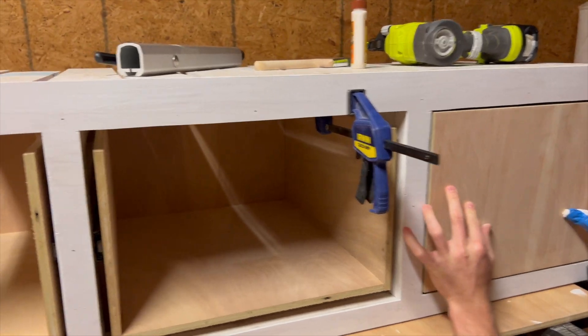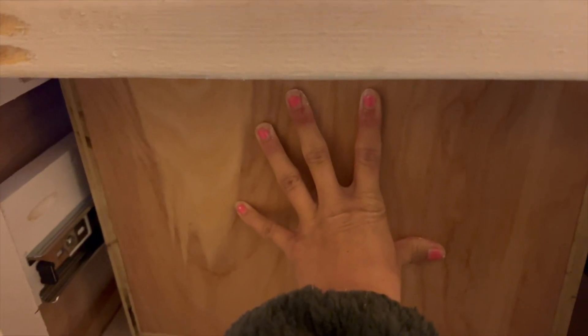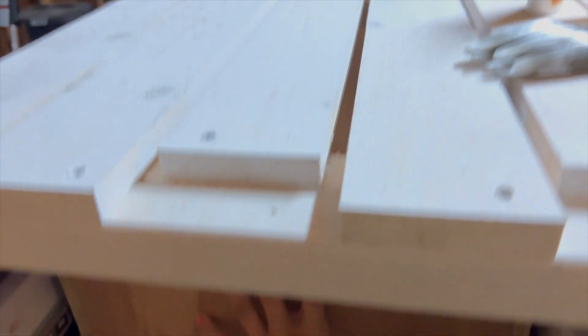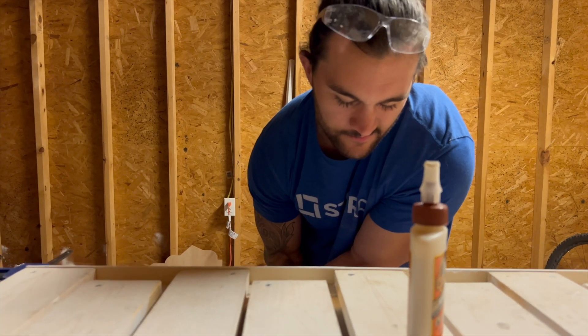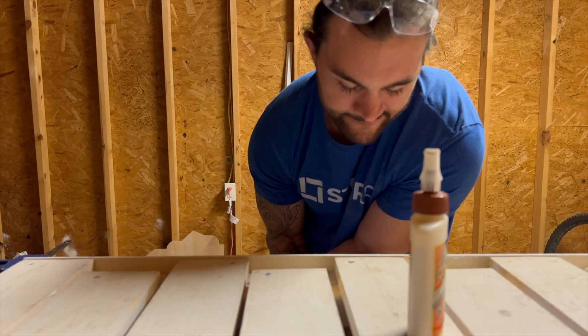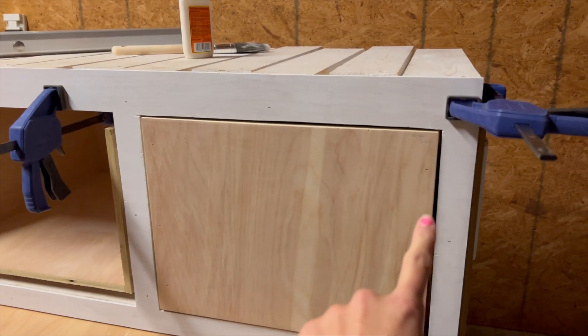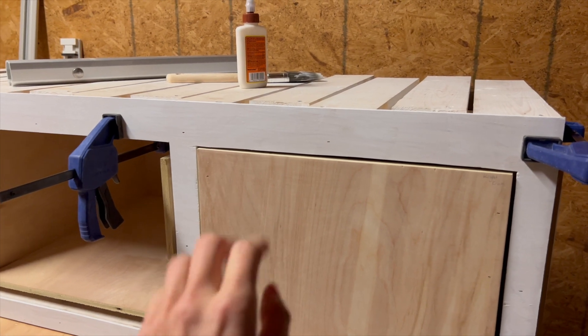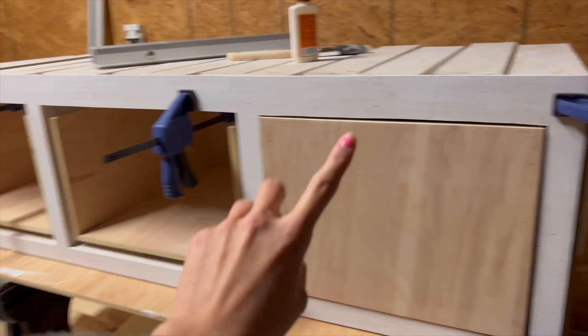One of us holds the drawer face in place while the other pushes hard from the opposite side, pressing it out while nails are driven in. All of these little nail holes will be filled, sanded, and painted over. We'll repeat this process with the other two drawer faces.